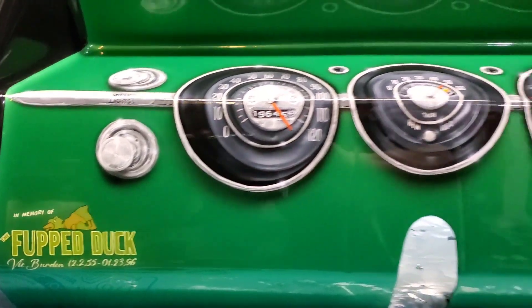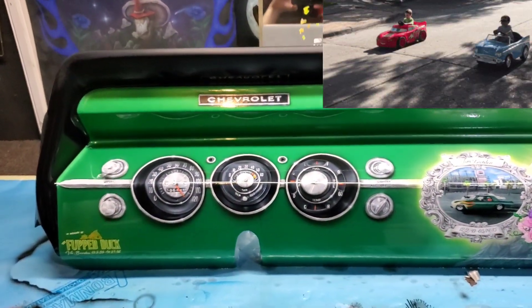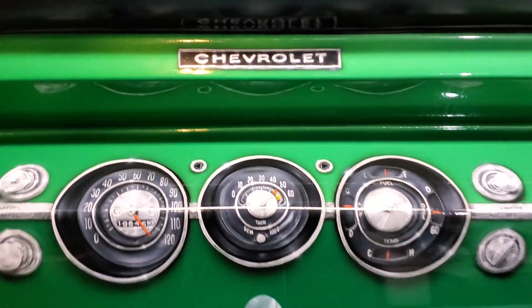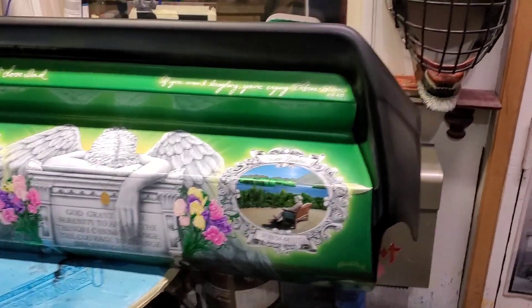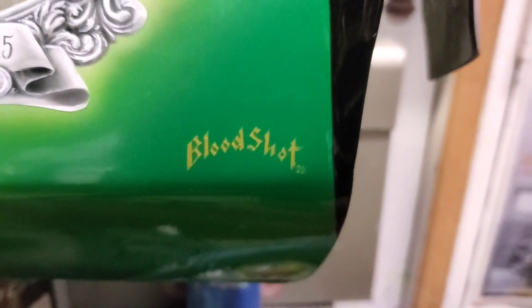This will go back into the race car and hit that drag strip — hopefully pulling some ten-fours. The full meal deal: a lot of work, a lot of time, a lot of effort — a labor of love brought to you from the Bloodshot Studio, 2020.